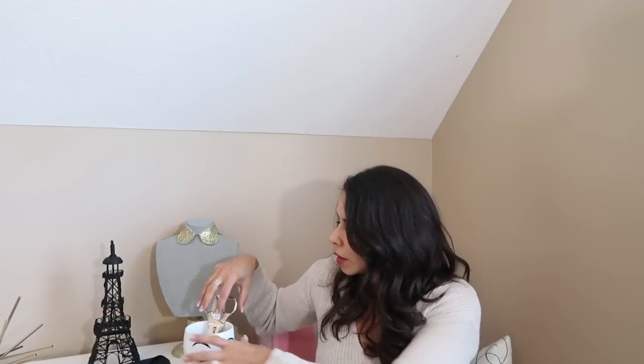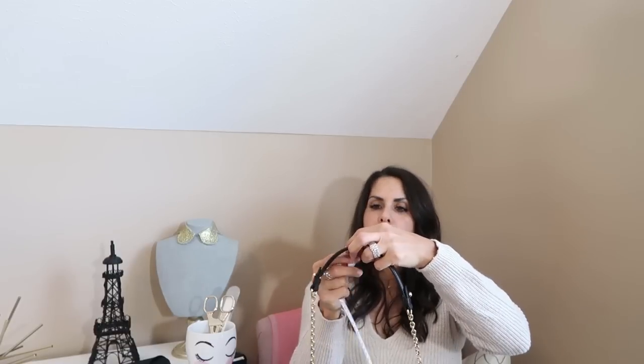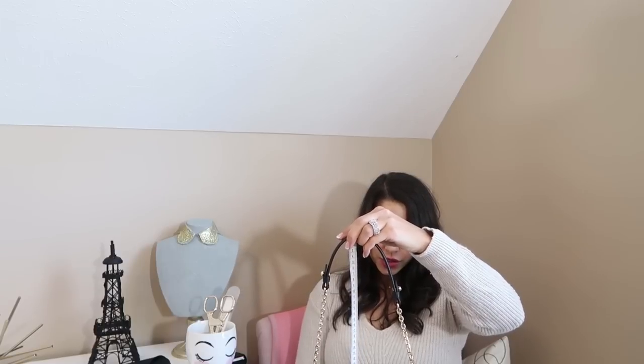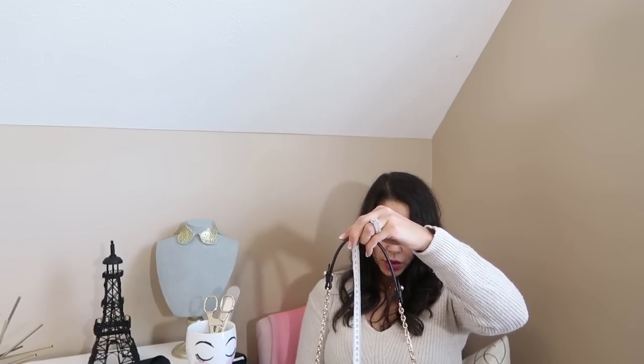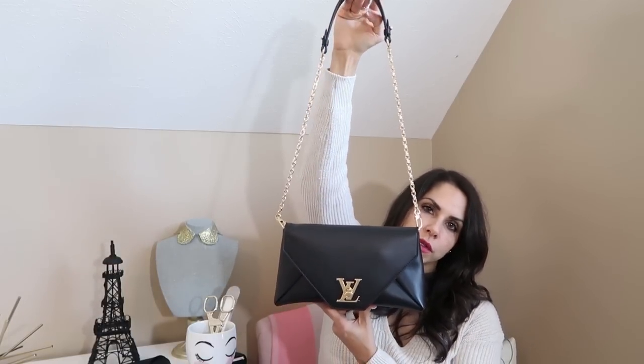I'll measure the strap length for you. I always like to have an idea of what that is for myself. And again, I am 5'3" and I have an athletic build. It is approximately 16 inches, maybe 16 and a quarter — so 16 and a quarter inch strap drop.